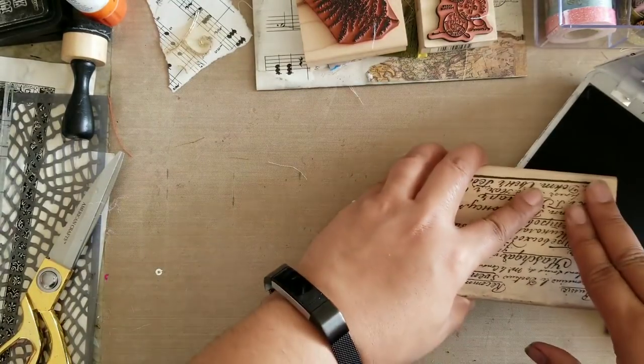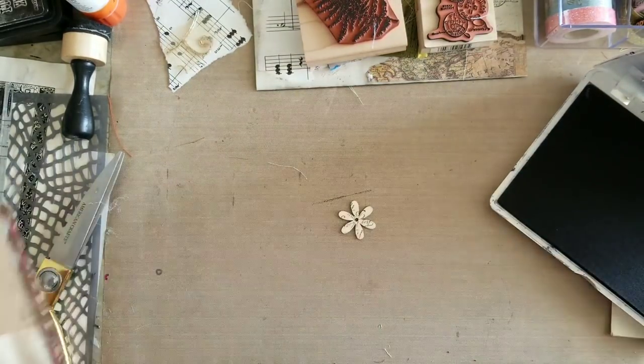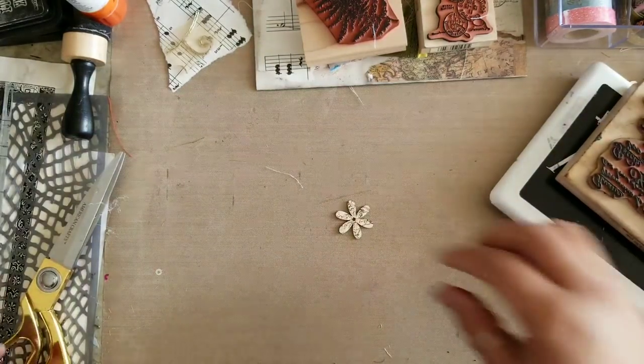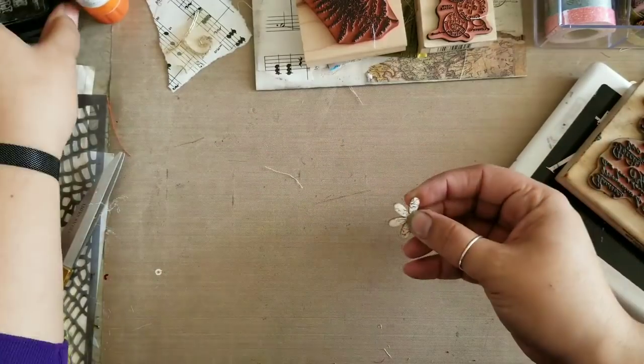The next thing I want to do — I found this little wooden flower and I kind of want to stamp on it, distress it, figure out where I like it most, and add it to my envelope.